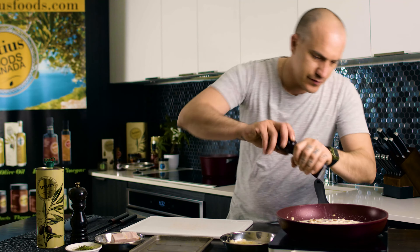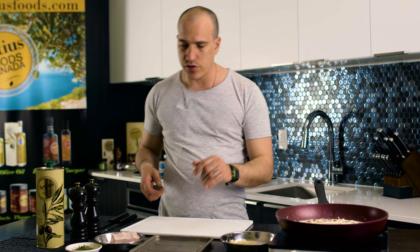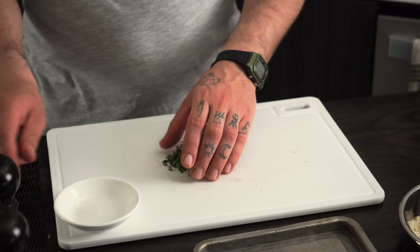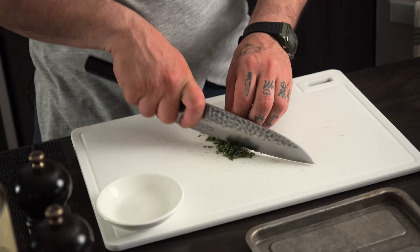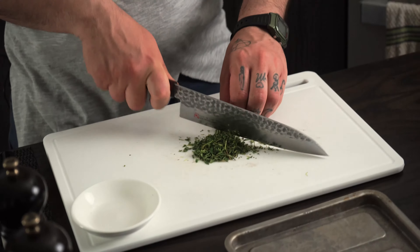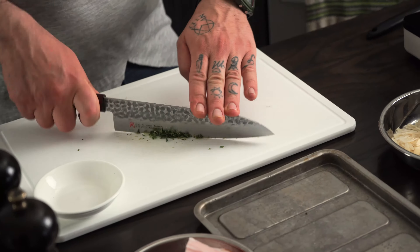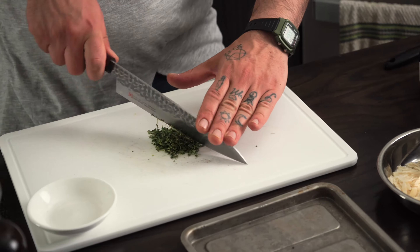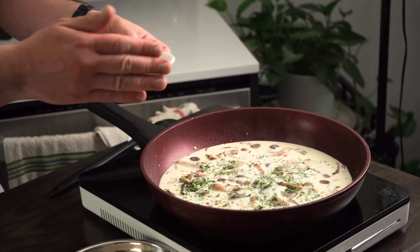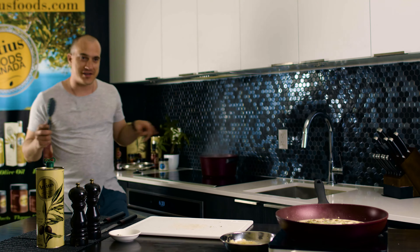Add a pinch of salt. We're gonna salt more at the end because the parmesan is also salted. We're gonna finely chop the thyme, keep a little bit aside, and add a little bit into the sauce. Occasionally stir the pasta.